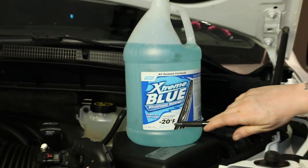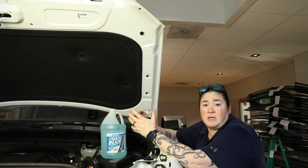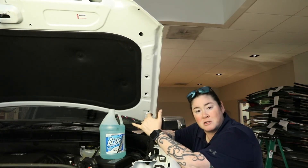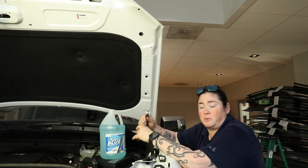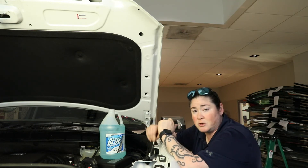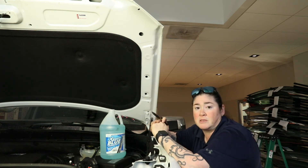There's nothing worse than trying to use your wipers in the snow and it doesn't work. With that being said, you now know what that light means on your dash when it starts flashing and says washer low, what kind of washer fluid you want to use here in Montana, where to look in order to fill your washer reservoir, and depending on your vehicle, how to go ahead and change out those wiper blades as well.